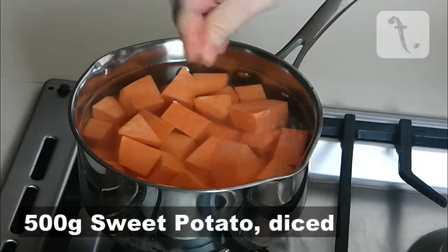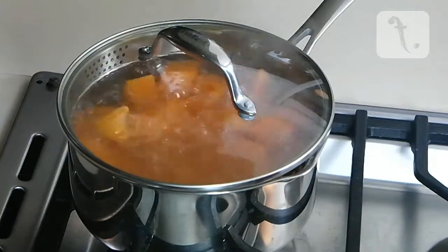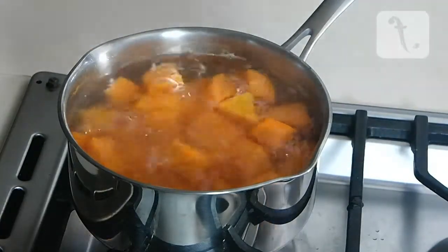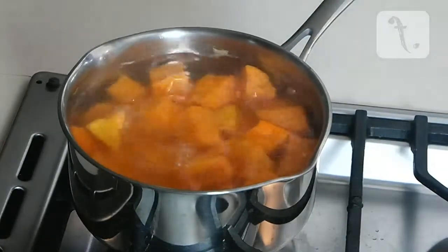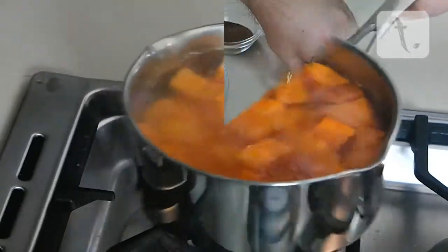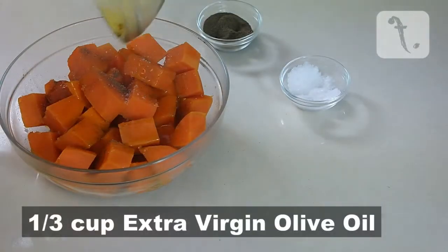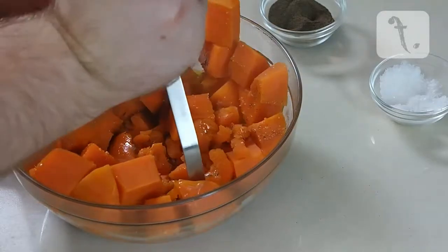To make the mash, boil 500 grams of diced sweet potato in some water along with a pinch of salt for 10-15 minutes or until soft. Then remove from the heat and drain. Add a pinch of salt, a pinch of pepper and a third of a cup of extra virgin olive oil. Mash until the desired consistency is reached.